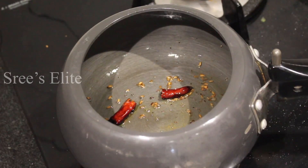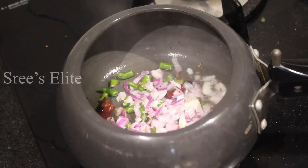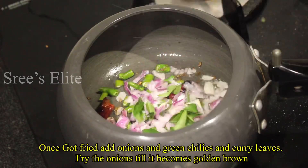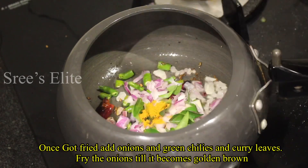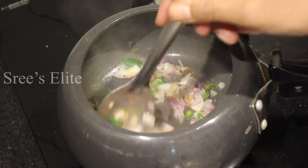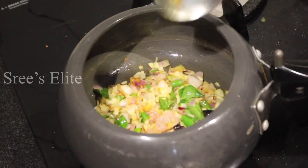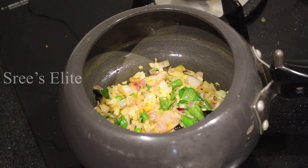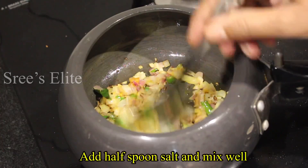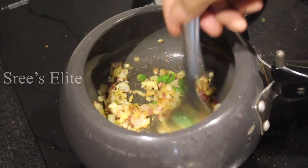Turn the onions into the pan. When you fry them, put the onions in the pan and add a little curry. Turn a little onion in the pan. Add half a spoon of salt. With the salt, the onion will be fried and become transparent. The onion will be good.